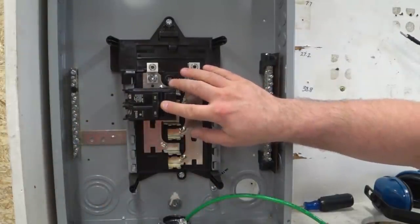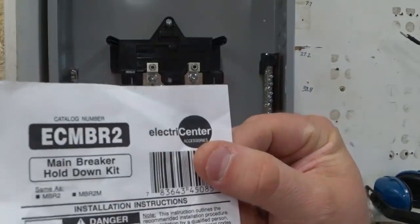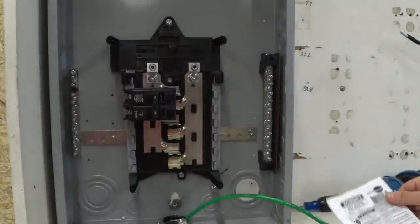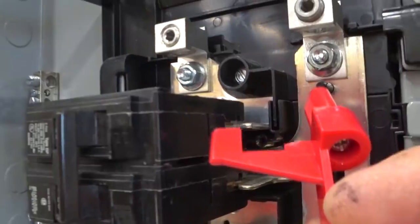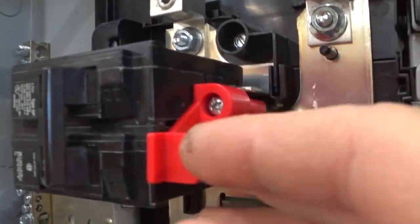When using this Murray box, I need to get the backfeed kit, which is ECM-BR2. There's this little hook that needs to go into the slot — you can see the slot between the two poles — and we're going to take this and slip it in.